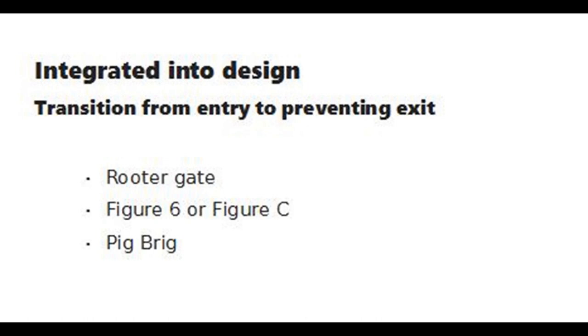For these types of traps to be effective, training of the pigs is critical. Training involves holding the traps open and feeding the pigs until they become habituated to entry. Gradually reducing the opening size is often helpful.